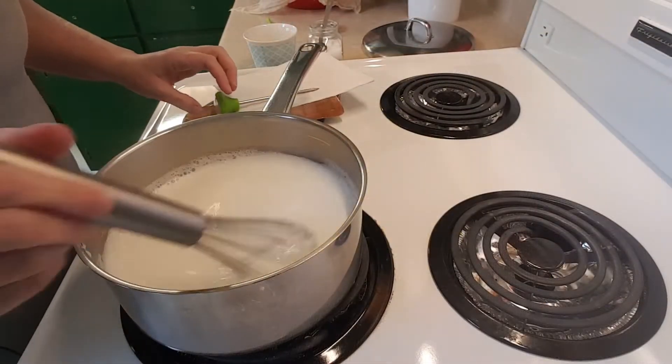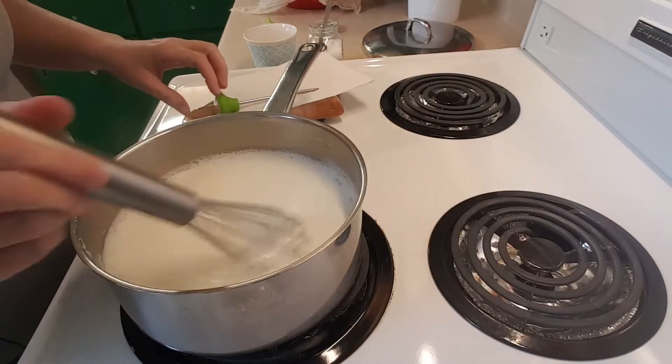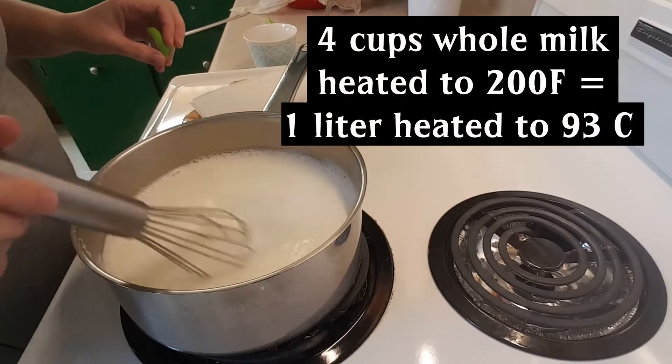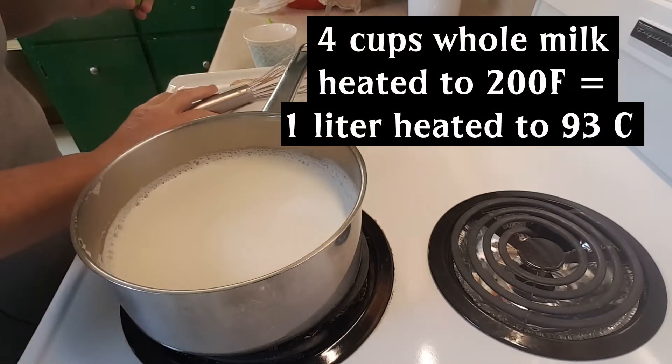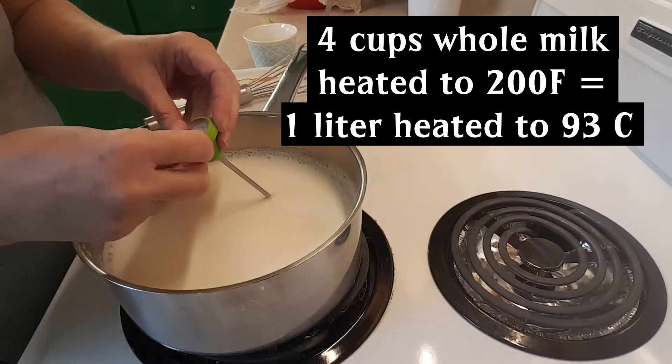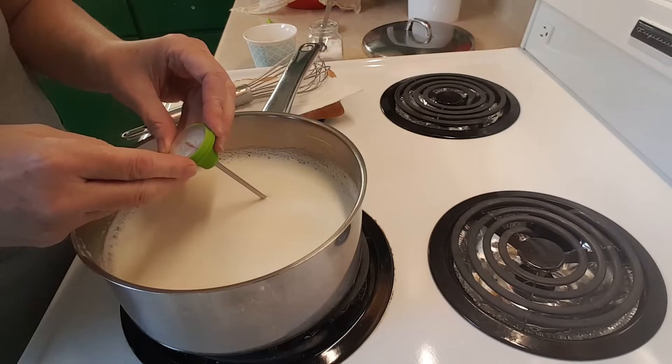To make the ricotta cheese you have to start with some warm milk. I've got four cups of whole milk here in my pot and I'm heating that up to 200 degrees Fahrenheit. The reason why we heat it up is to make sure any bacteria in the milk has been cooked away when we make our cheese.